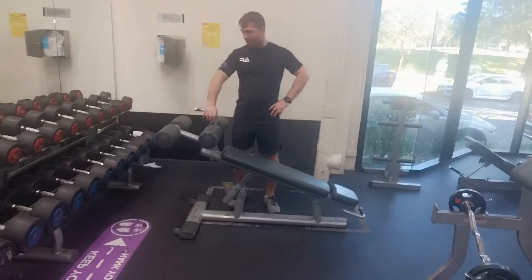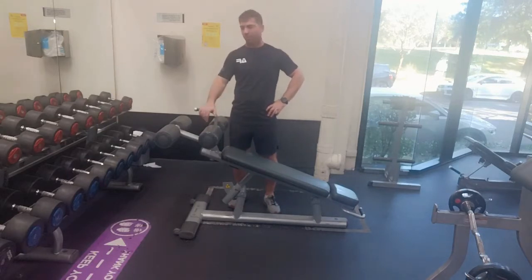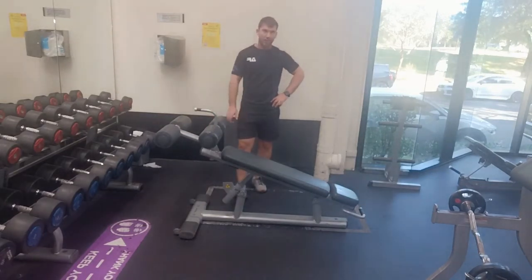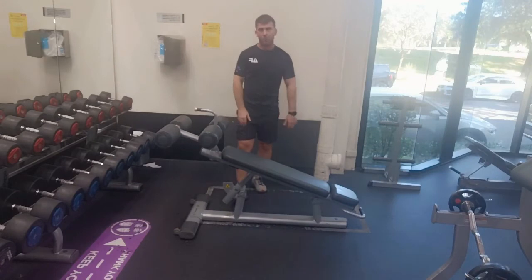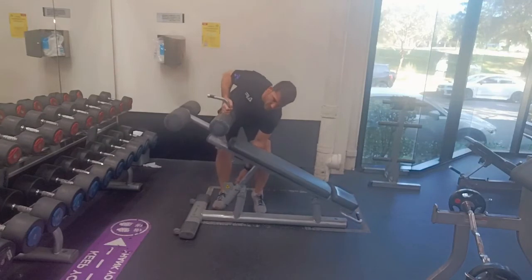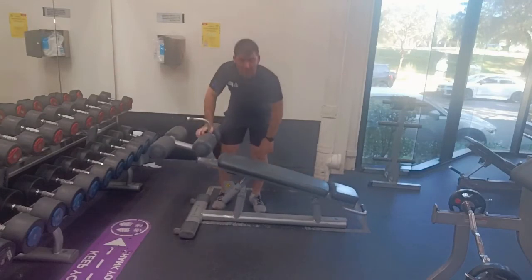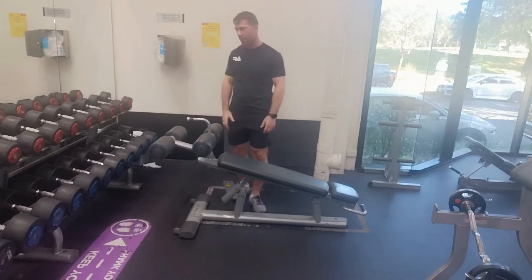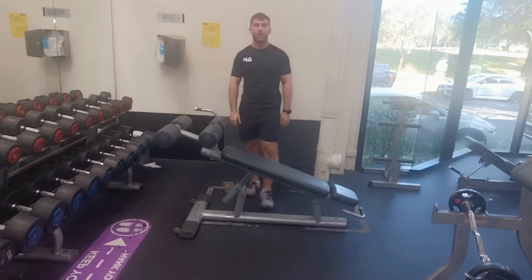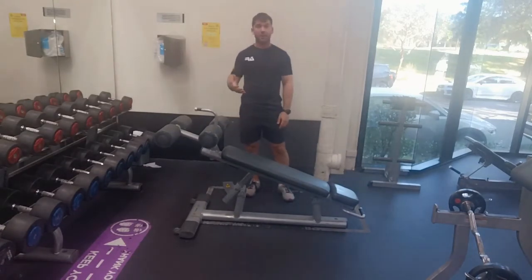This is our incline sit-up. Hopefully your gym has something very similar to this, or you're able to set it up somewhere. This is a decline bench — I use the decline bench for sit-ups or any sort of movement where you want to get your feet or lower body above your shoulders. We've got different levels to go to, and we can set it up depending on how advanced or beginning you want.